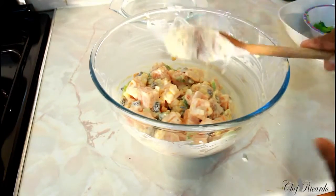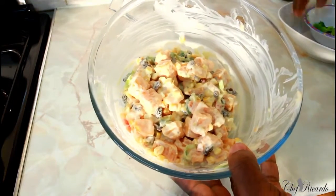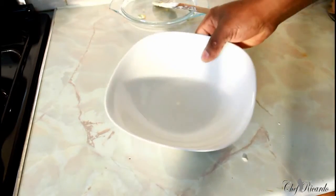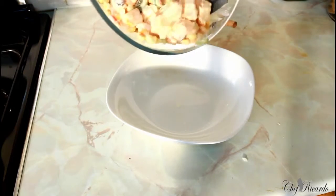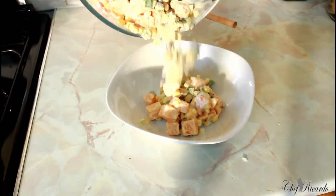You guys can make this at home and hopefully you will enjoy the recipe. Please leave a comment if you like the recipe and subscribe to the channel. I'll just scrape it out into a serving bowl. You can also put a little bit of hot pepper sauce inside if you like — it's simple.